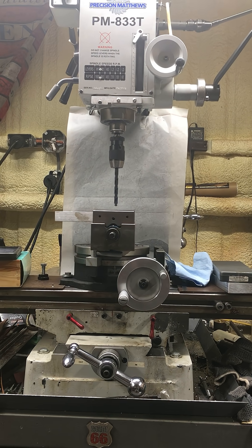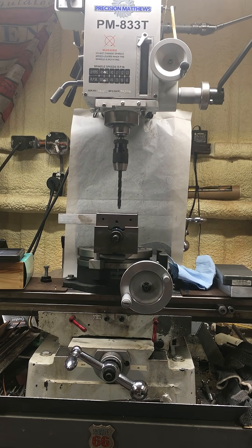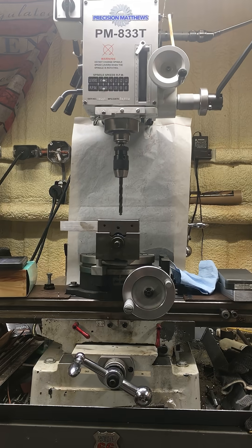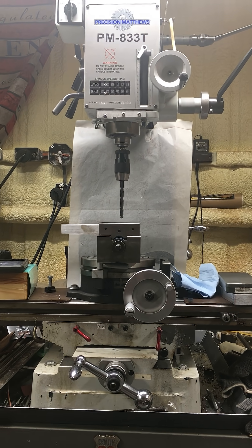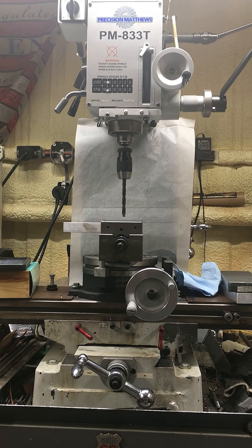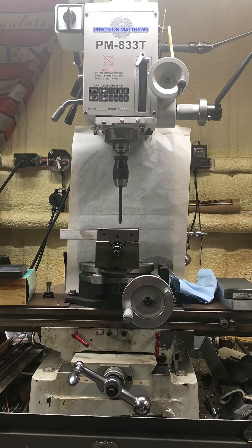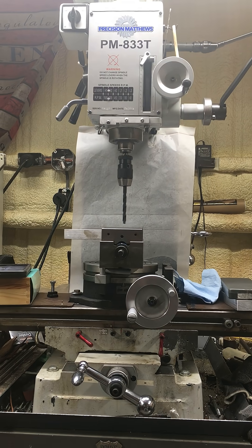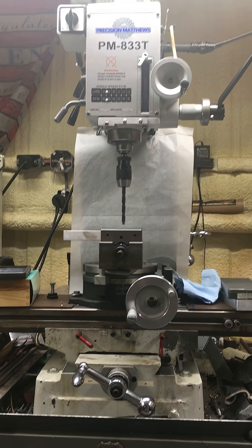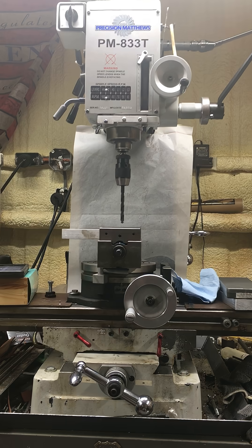If I decided to go bigger, I've got a bigger keyless chuck that may or may not work. But if it doesn't, I can always put drill bits in the collet, so I could effectively go up to a three-quarter diameter end mill with absolutely no problem.